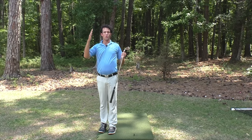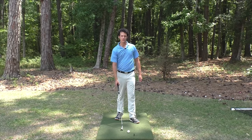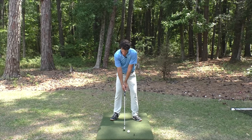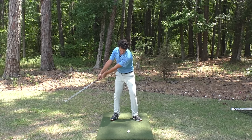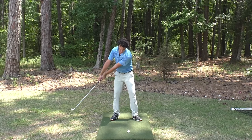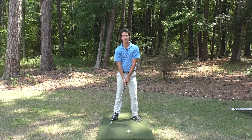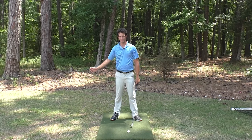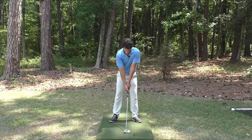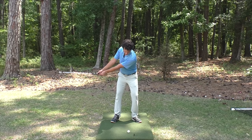Makes your swing one thought instead of 15 million thoughts. To get the feeling of what it's like to have the club on the same path and let the club head do the work, just start with a basic little chip. Lag the club back and through. Notice how the hands are ahead on the backswing and they're ahead on the downswing. At no point is the club getting out ahead — I'm not rushing my swing. Let the club head swing through. You might find your swing is smoother and also more powerful.